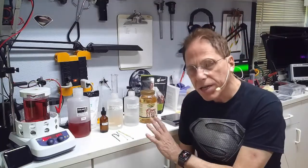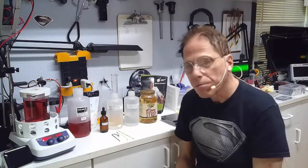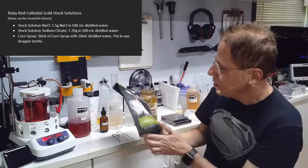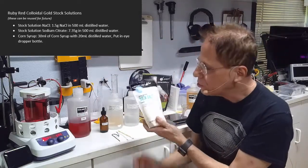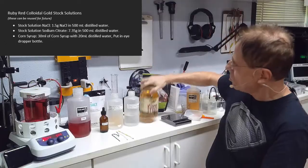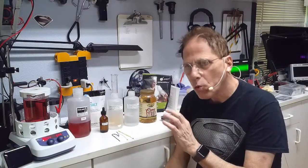The next part of the process is making the stock solutions. To create colloidal gold we have to add certain chemicals to get the proper gold that we want. Those chemicals are kitchen-friendly household chemicals: sodium citrate, NaCl (sea salt or table salt — no iodine, do not get salt with iodine), and corn syrup.